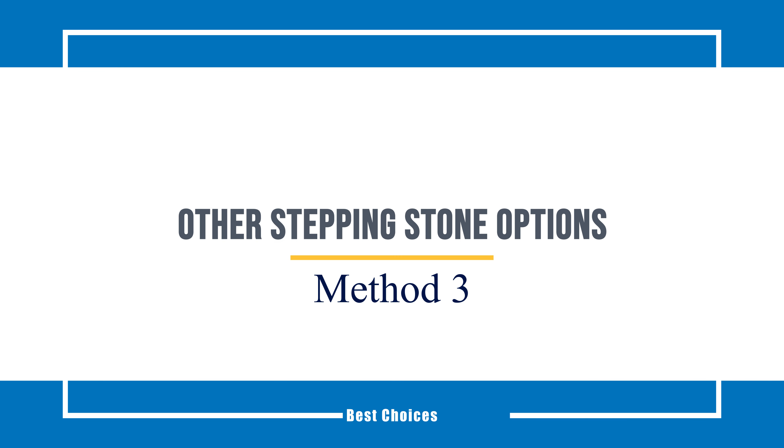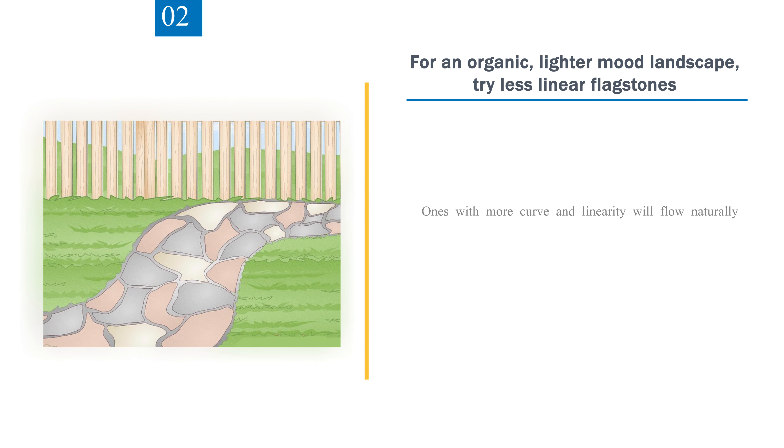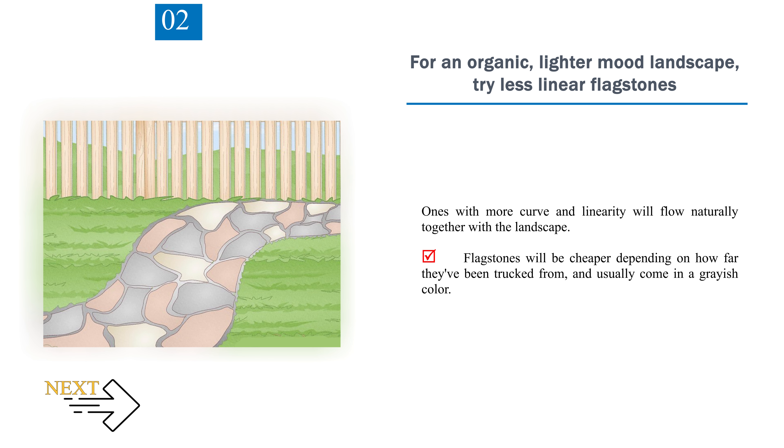Method 3: Other stepping stone options. For a modern landscape design, try hard trowel pavers, which usually come in rectangular or square shapes. These smooth concrete pavers will make a yard look more contemporary, and you can use a wide variety of materials for your pavers. For an organic, lighter mood landscape, try less linear flagstones — ones with more curve and linearity will flow naturally with the landscape. Flagstones will be cheaper depending on how far they've been trucked from, and usually come in a grayish color.